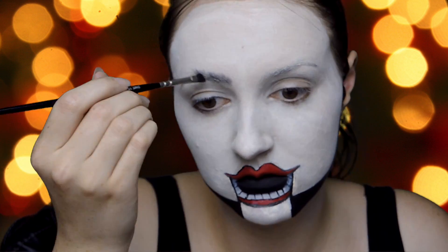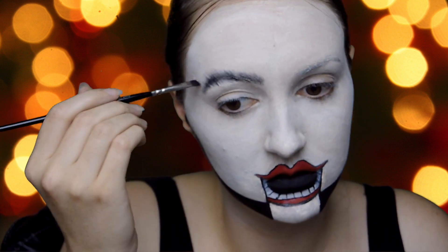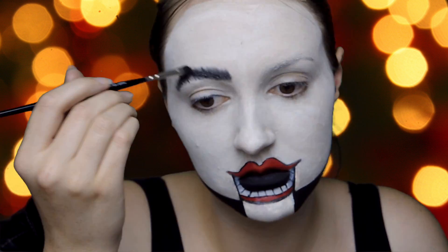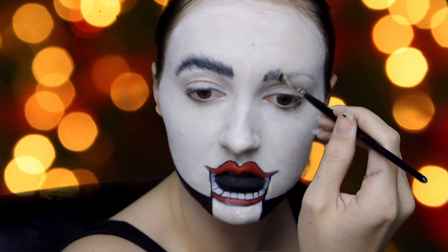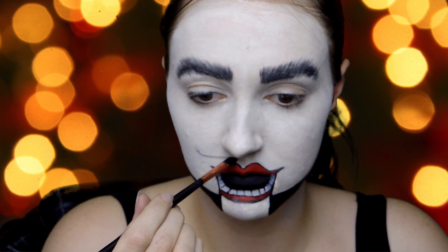And now for the bushy eyebrows — this was actually heaps of fun. This is just black eyeshadow with an angled brush and then I actually go over it with some black paint, doing flickers of hair. And now I'm doing the moustache — a nice little cute moustache there.